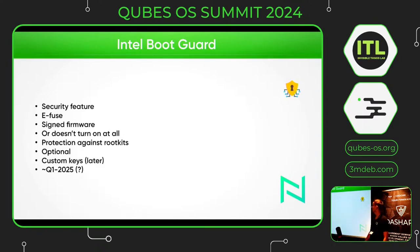Intel Boot Guard support is something we would like to have for the next firmware update, which will be a comprehensive firmware update in our opinion. Intel Boot Guard is a security feature that uses an eFuse so that only the firmware developed by Dasharo can be used on the laptop; otherwise it doesn't turn on at all. This provides protection against rootkits but it also limits the user, which is why we are making this feature optional, and we are even planning this with custom keys for later on. We would like to have this ready in the first quarter of next year.